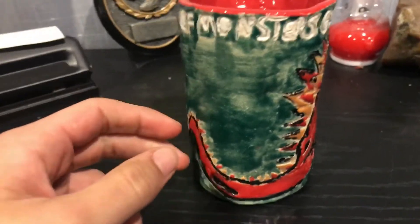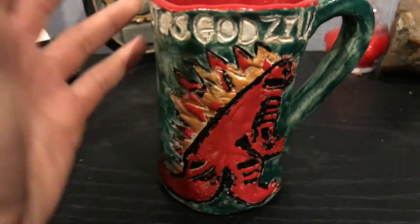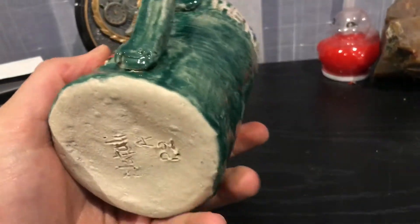What's up guys, welcome back to another episode on EI Studios. Today's a little more special episode — it's a quick one I thought I'd make. This is basically a Godzilla cup that my girlfriend made me, and I thought I would review it because I really like it a lot and it looks really cool.